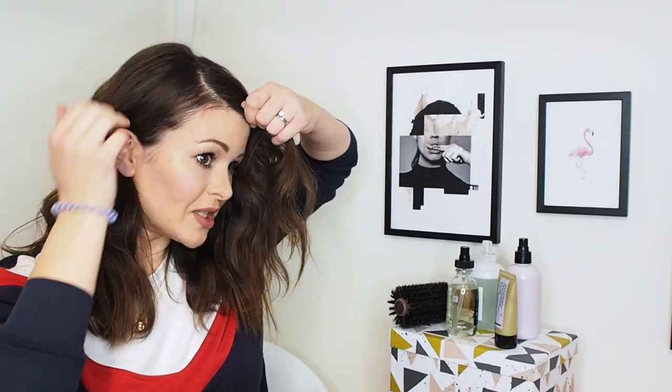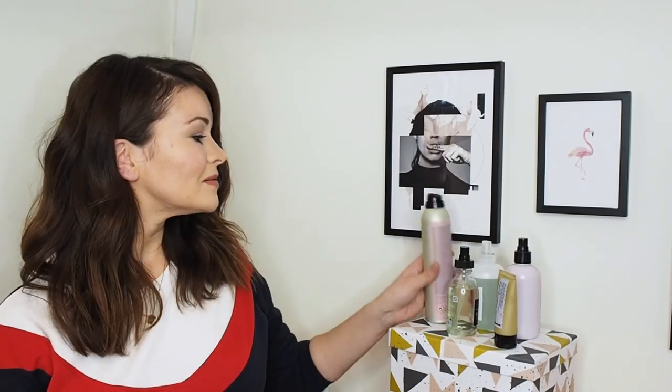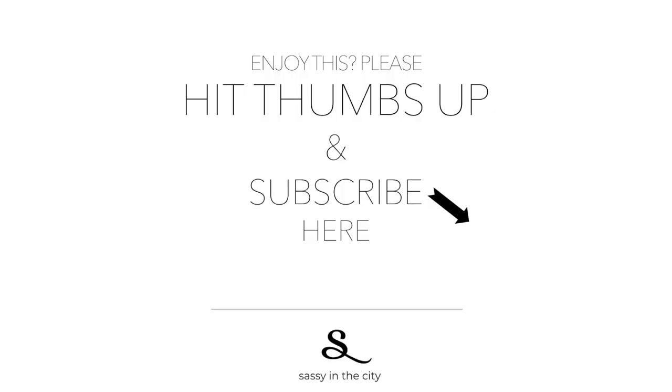I sometimes get a bit of static here — that's just because of the way my hair is. It's naturally really quite curly and tends to have a mind of its own sometimes. All I like to do is just flatten it down a bit there. Because you've put some curls towards your face, that's how you get this lift here. And then I'll just curl this up around my fingers just for a loose finish — and that's it. Bye!